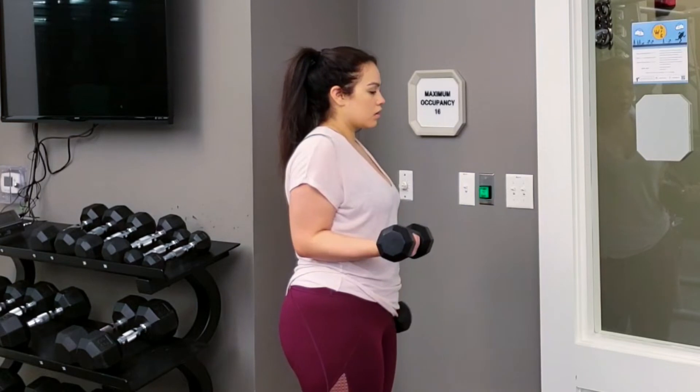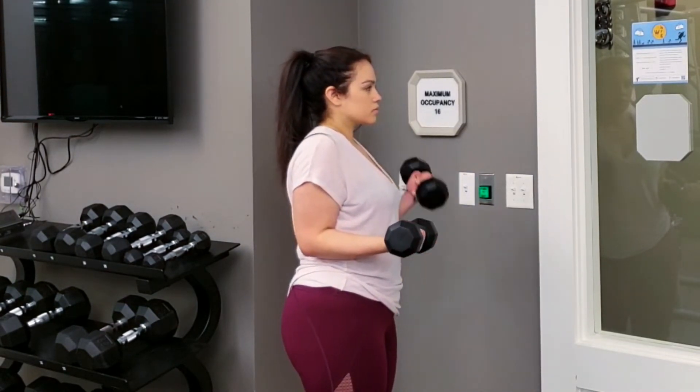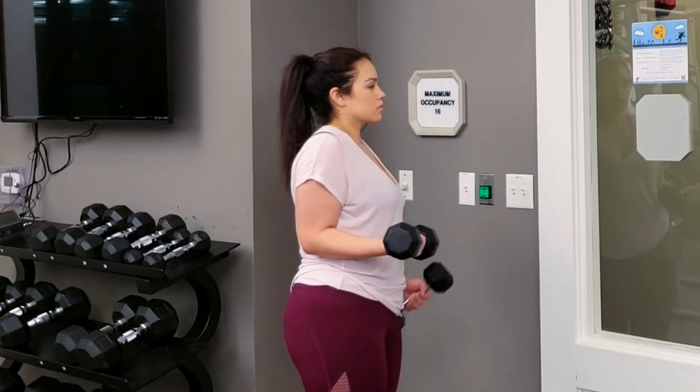For your next bicep exercise, it will be a stagnant hold with one arm while you do curls with the other. Three sets of eight on each arm.